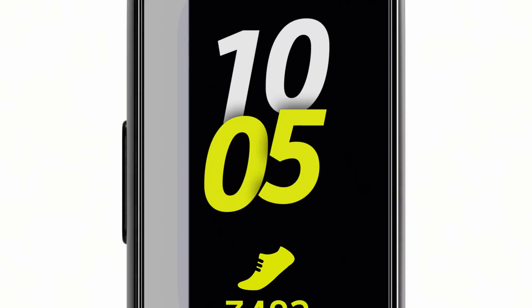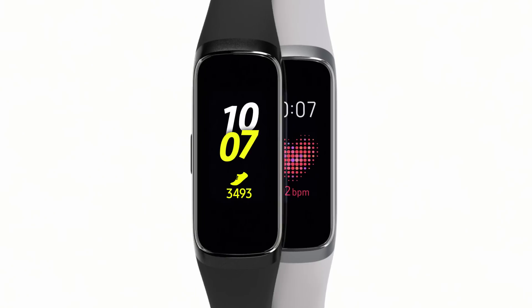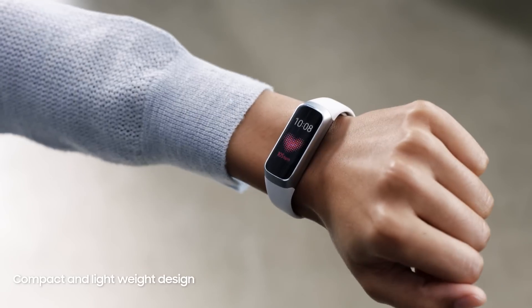Introducing next-generation design: Galaxy Fit. Most fitness bands are just functional. The ultra-slim Galaxy Fit is cleverly designed to look good, so you can feel good about wearing it.